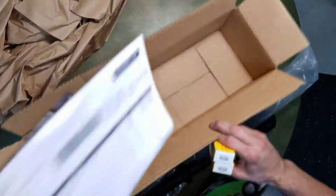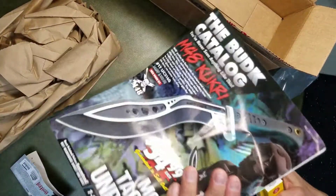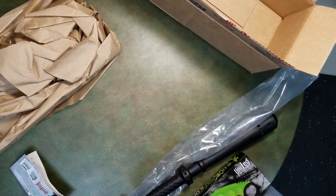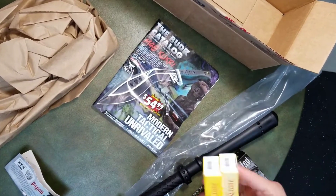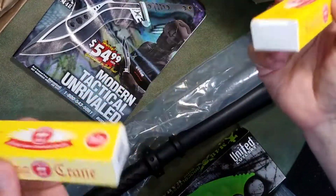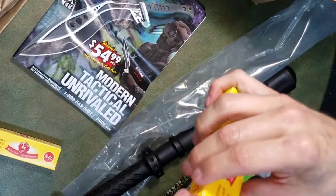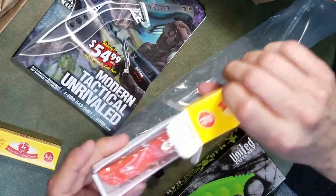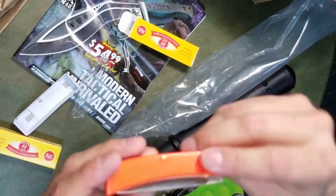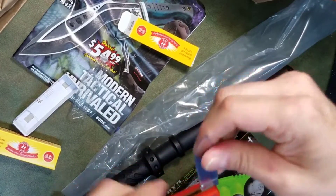Finally, aside from the usual packing materials — a bill of lading and a catalog, which was a repeat of one I already got in the mail — I got the Kissing Crane knife. This was the steal of the day, and it's also what made me make the purchase. They were five bucks, normally ten dollars, so it was kind of like a buy-one-get-one. I'm keeping one for myself and giving the other as a gift.